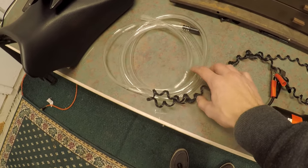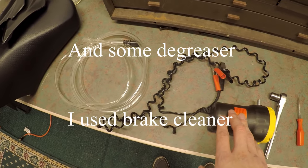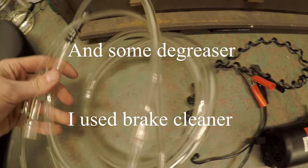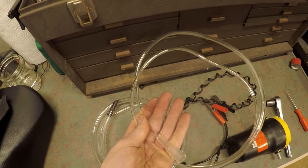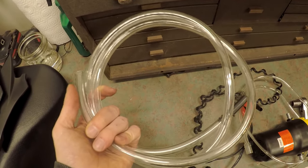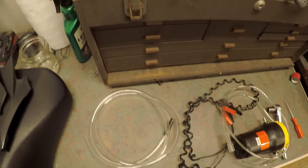I got the pump on Amazon for around 20 dollars. It's not very good, but it connects to any battery — I used a motorcycle battery. It comes with two sizes of tubing: smaller diameter and larger diameter for the inlet and outlet respectively.